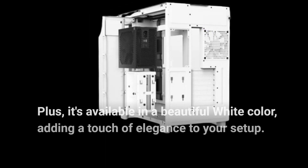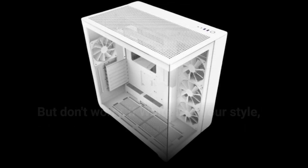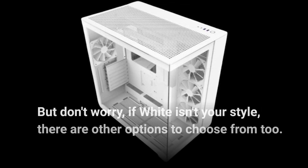Plus, it's available in a beautiful white color, adding a touch of elegance to your setup. But don't worry, if white isn't your style, there are other options to choose from too.